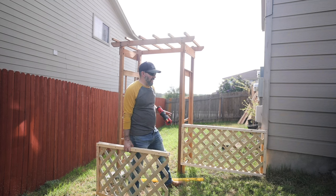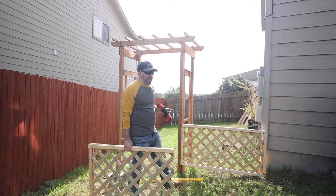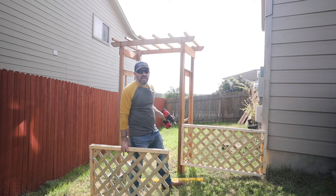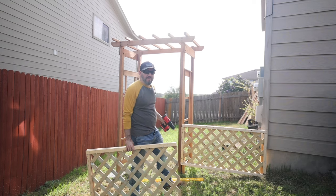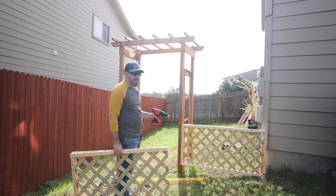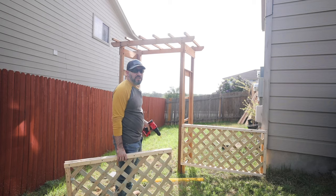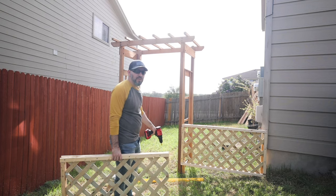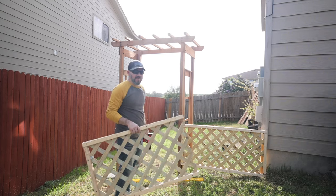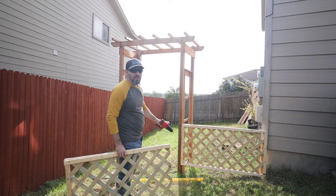We are getting the kitchen garden going. We had this old arbor that we've had since we were in North Carolina and it's been sitting in the garage, so I figured we're going to use it for the kitchen garden here — use it as an opening and build some fence. The problem is we're dealing with some uneven ground. I had to dig some holes, get this arbor to level out, put some posts, and then the fence here using some lattice fencing, which I thought would go great for the entrance here, and I'm absolutely loving the way it looks.